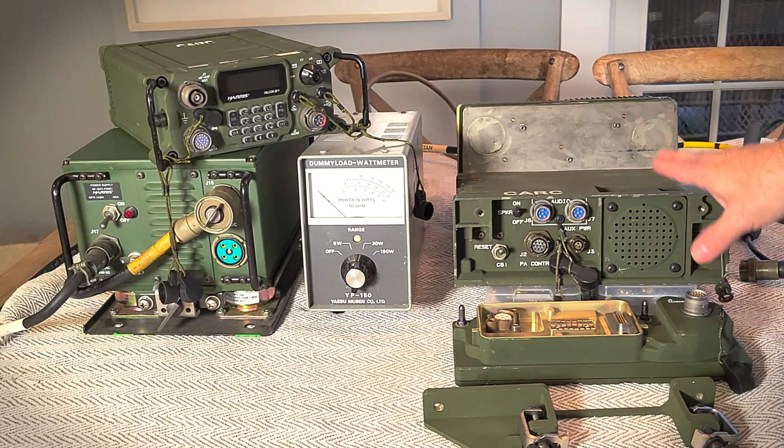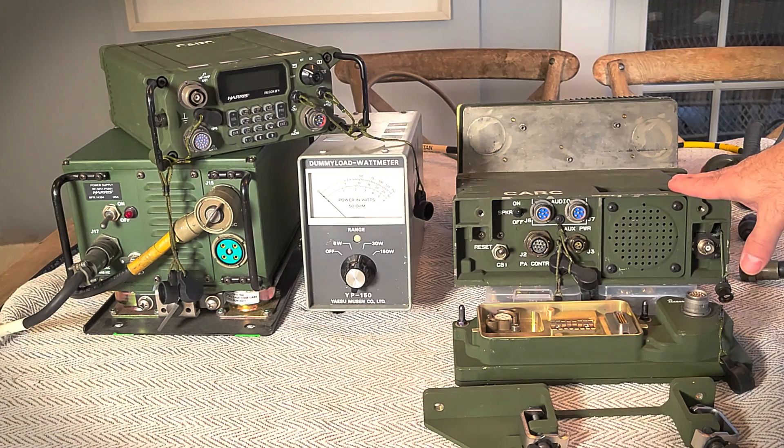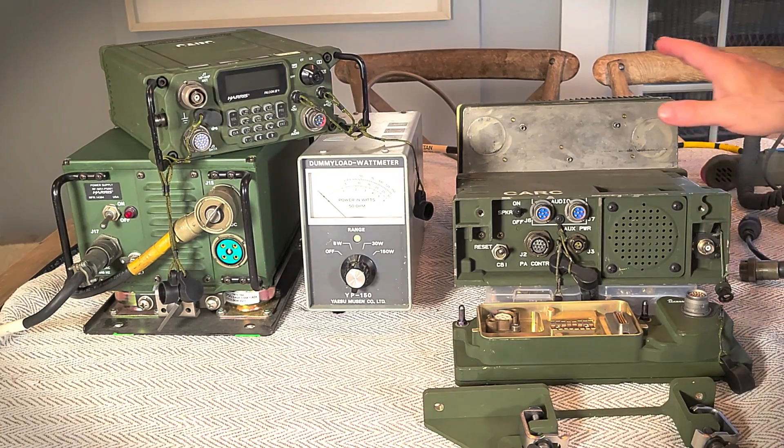The amplifier was originally for the PRC-138, which is a Falcon 1 series radio. I know some people who've gotten it to work fine with the Falcon 1 PRC-138, so in those cases this can work with the Falcon 1 too. Hopefully we're going to make it work for the Falcon 3.